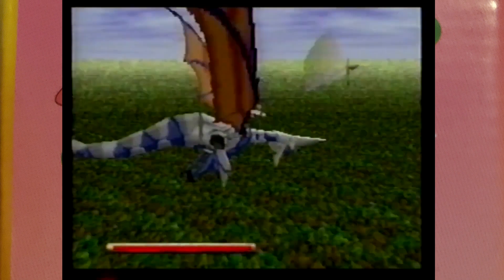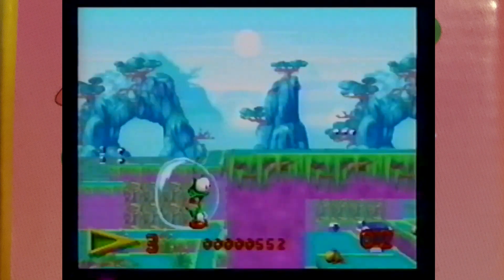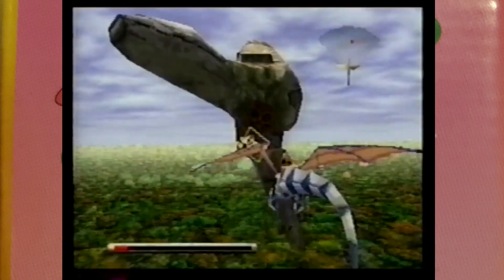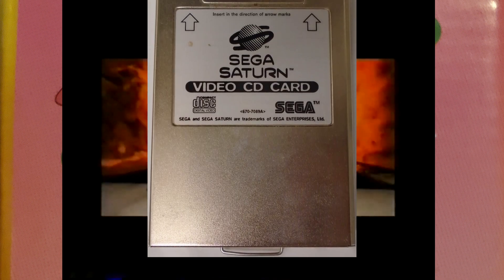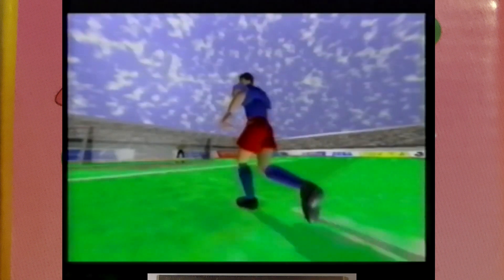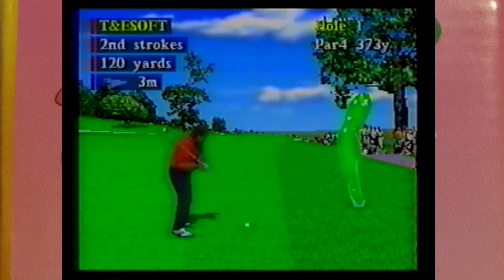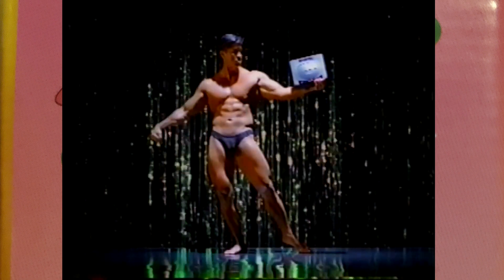The Satiator slots into the back of the Saturn — not the cart slot where your 4-meg RAM cart goes, but near that watch battery you have to keep replacing so your Saturn doesn't forget what time it is every time you turn it on. This was used during the system's life as a home for a video RAM expansion that allowed the Saturn to read video CDs, which also allowed a small handful of games to have better quality FMVs. Because of this, no soldering or taking your system apart is necessary. Just open the hatch and slot it in.